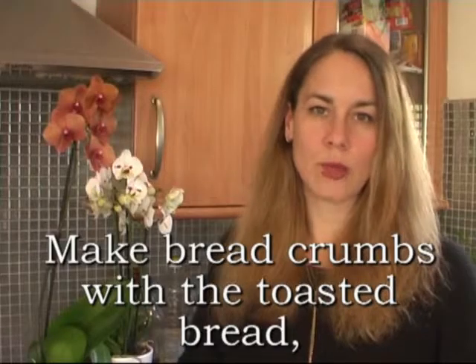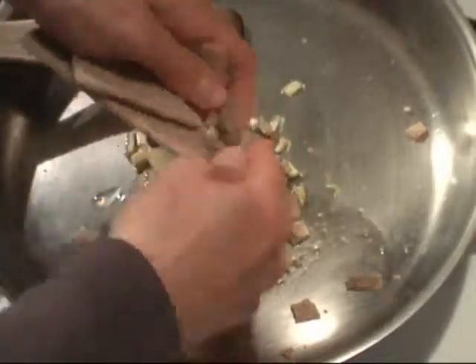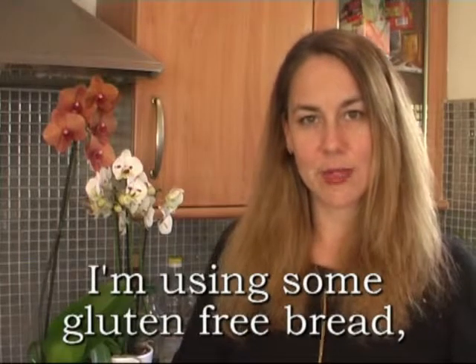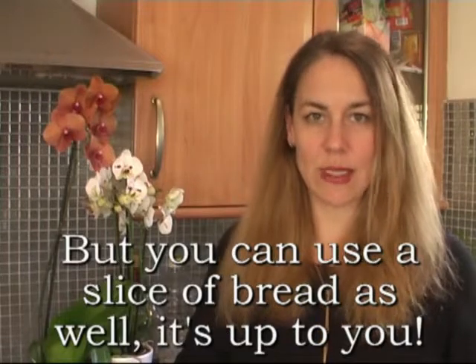Make breadcrumbs with the toasted bread and add them. As you can see, I'm not using bread — I'm using some gluten-free bread, so that's why it looks like this. But you can use a slice of bread as well. It's up to you.